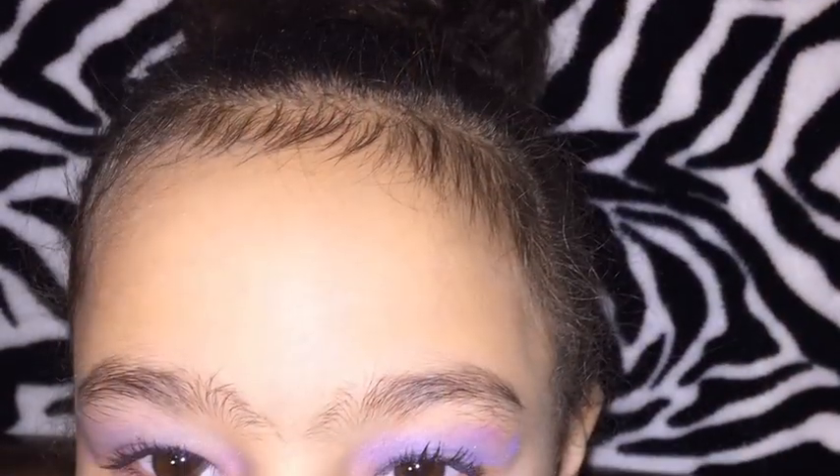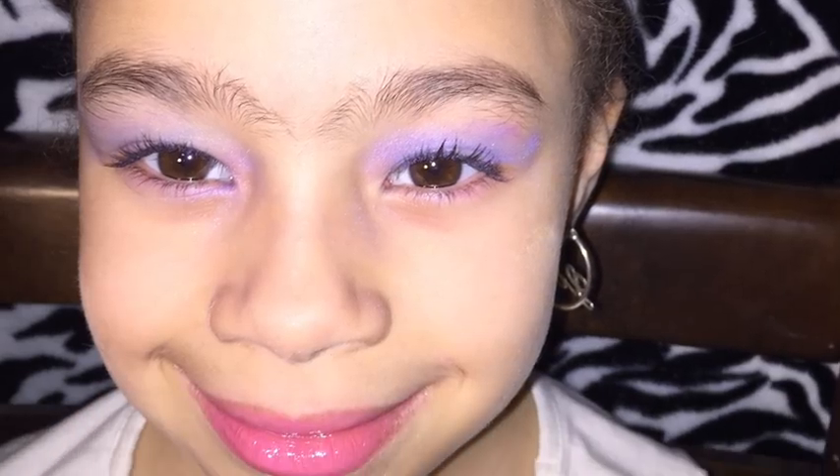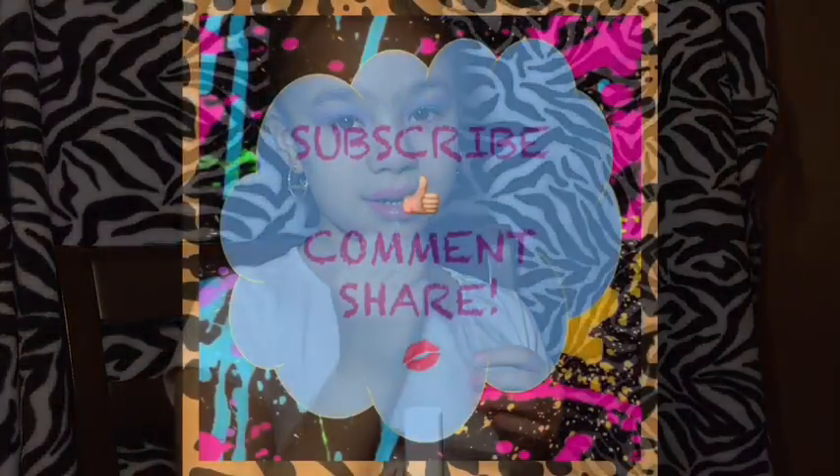Thanks for watching my first makeup tutorial! Bye, bye, bye — see you next time!